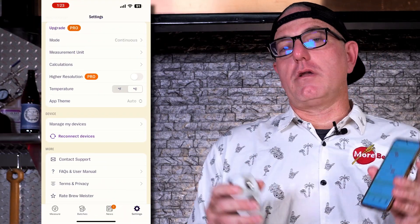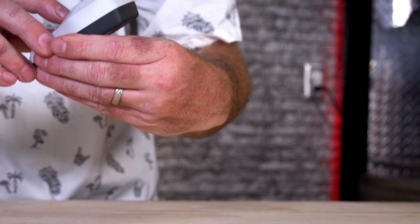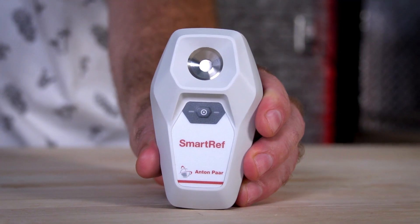Before you take your measurement, you can go ahead and alter your settings — change it from Fahrenheit to Celsius, gravity, alcohol, Brix — those kinds of measurements are all available in the settings. Once you've got the app and you're ready to connect, go ahead and hit the power button on your device, then hit connect on the application and it's going to connect and it's ready to take a measurement.